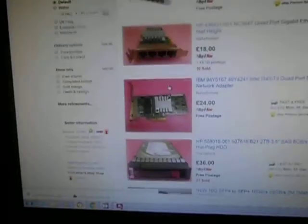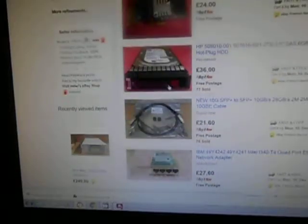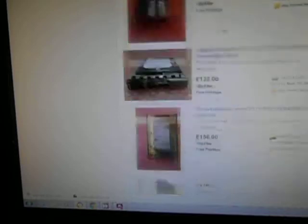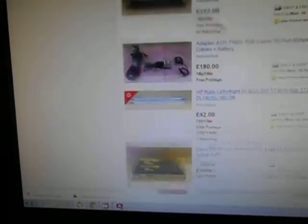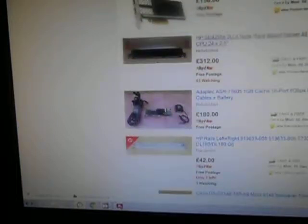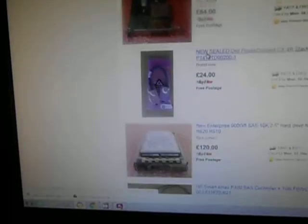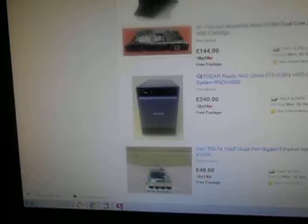This looks like it's just e-waste full of overpriced stuff. There are drives, cards. Is this a Blade server? No, it's not a Blade server — actually... pretty sure it isn't. £312 for that. It's a better deal than the Acer one. They must have got the price wrong with the Acer one, surely.